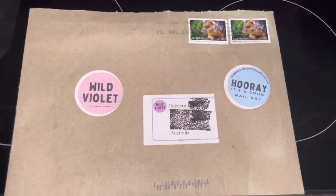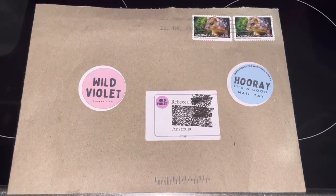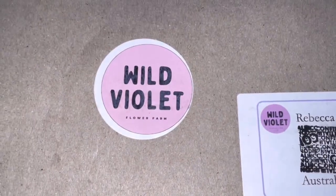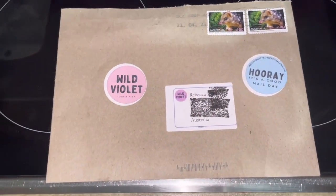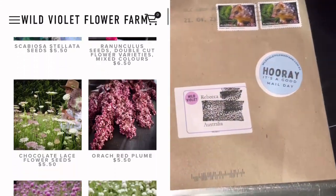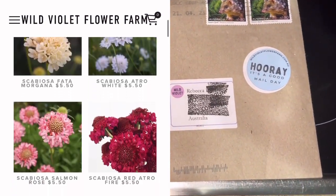Hello and welcome. My name is Rebecca and today I'm doing an unboxing of flower seeds from Wild Violet Flower Farm. I randomly found this website while I was looking for Zinnia Seeds — I just typed in Zinnia Seeds Australia and this is the company that came up.